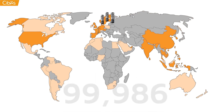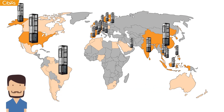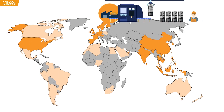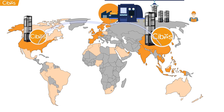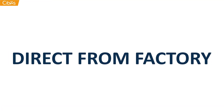The SEBIS lift group has sold over 100,000 lifts across the world since 1947. The key to our success has been a relentless focus on customer satisfaction. This is why we not only manufacture the lift, but we install and service it ourselves with our own technicians. When you buy a SEBIS lift, you are not buying from dealers or distributors — you are getting it direct from factory.